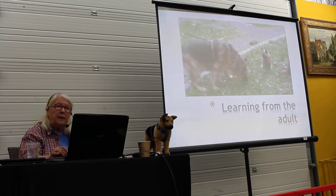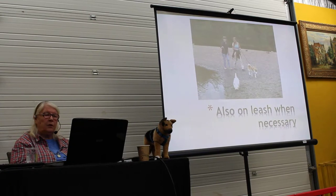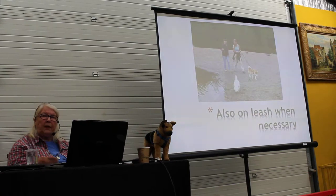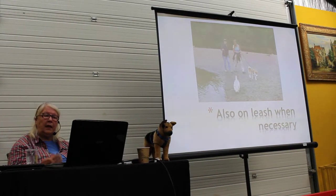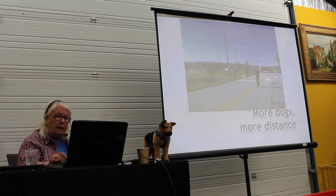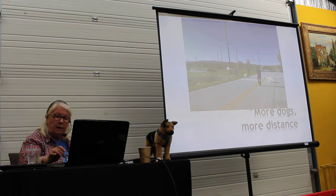In some cases you will need to have them on leash — just go together with them. Puppies mostly off leash if you can. When they get older you can have them on leash and take a walk together. Go in different places, more dogs.